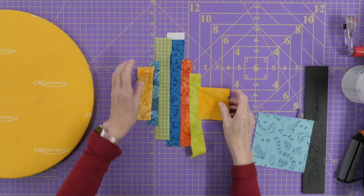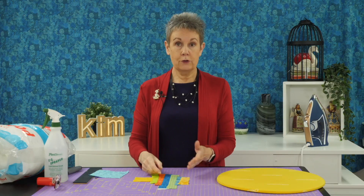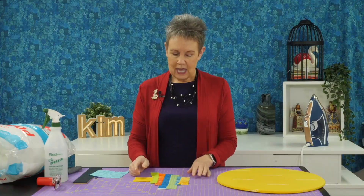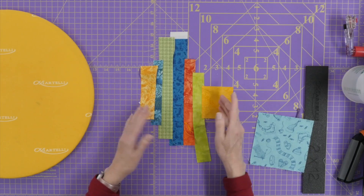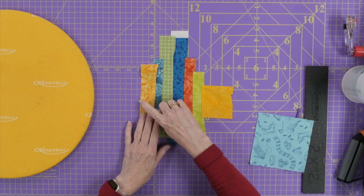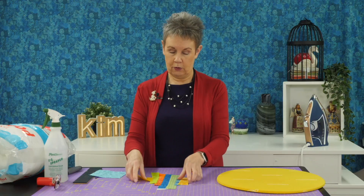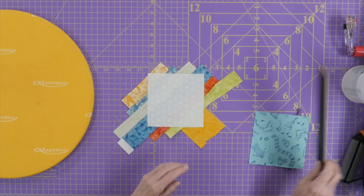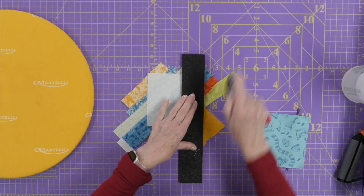Alright, here we have them — nice and flat. A couple of things to mention: you'll see that one of these strips is pieced, so if your strip isn't long enough you can always piece a couple of strips together — whatever you need to get the length. Also make sure that on the ends you've got a good chunk of fabric so that when the seams go in you're not going to lose too much. There's a little bit of the foundation showing here — that's okay because the quarter inch seam is going to take care of that.